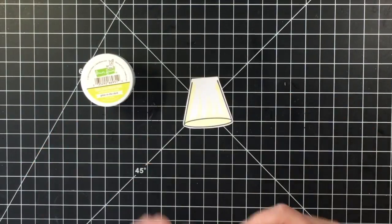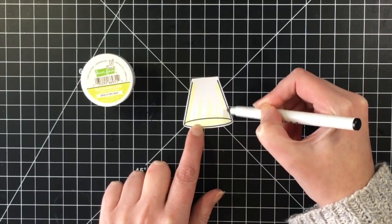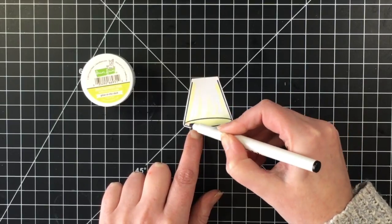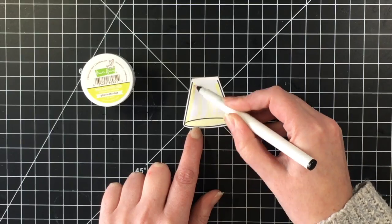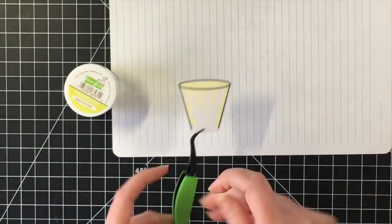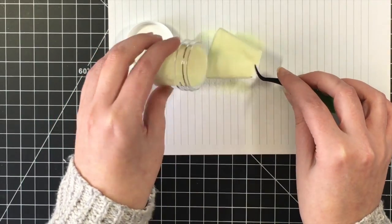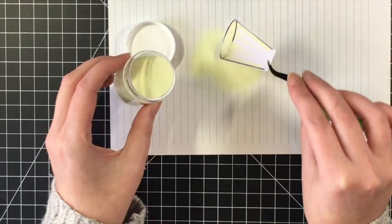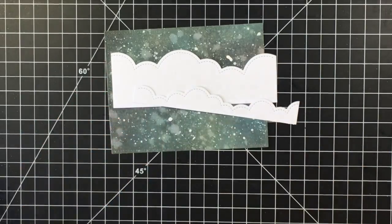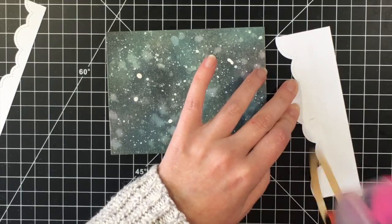Next I'm bringing out the glow in the dark embossing powder from Lawn Fawn. Jamie still has this in the shop — she is sold out of the Beam Me Up stamp set, but she has a few of the coordinating dies left and this glow in the dark embossing powder. This is the first time I'm using it and it is so fun. I used an embossing pen to lay down some lines for that, and I'll show you a picture of the card in the dark so you can see it glowing.